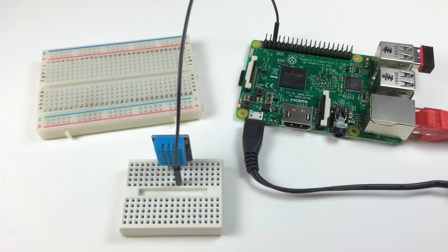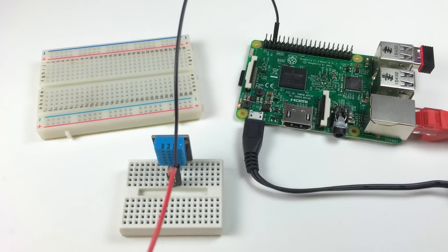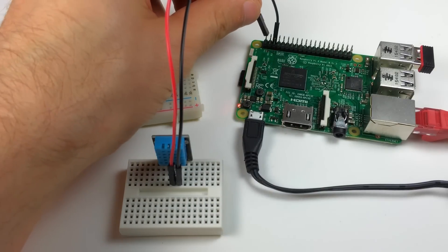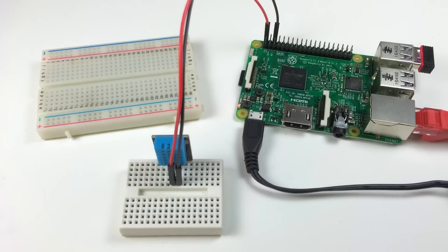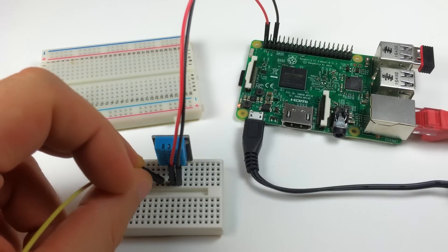All the Raspberry Pi pin numbers I'll be talking about here are the pin numbers on the board. Now I'll connect the VCC pin of the DHT11 to the 5V pin of the Pi, pin 2. Then I'll connect the signal pin of the DHT11 to pin 7 of the Pi.